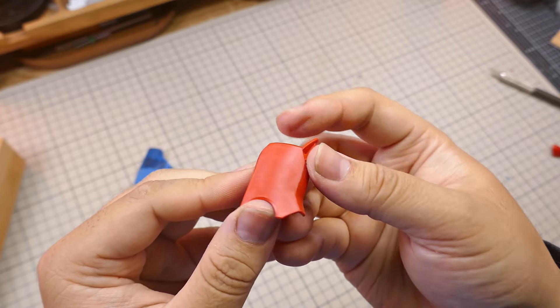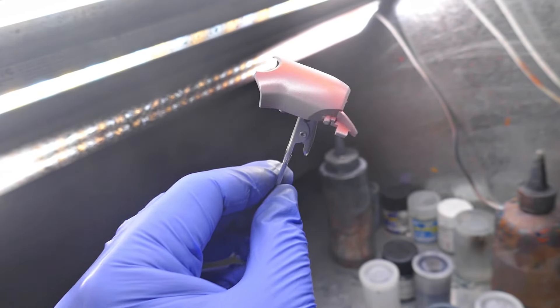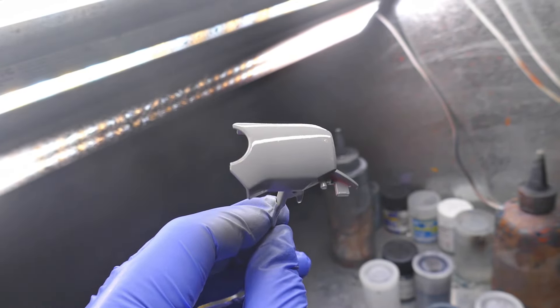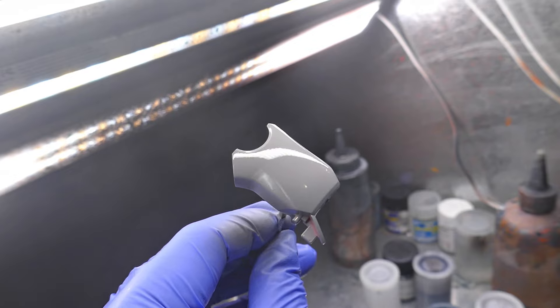As a check, I'm going to spray over the pieces to see if they're good. It looks good. The first coat of paint makes imperfections really apparent.